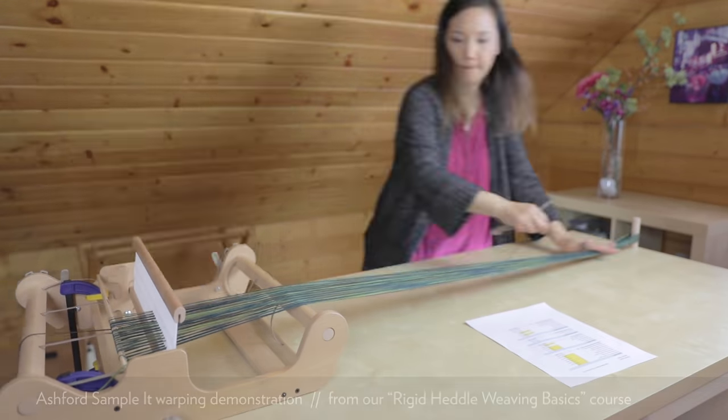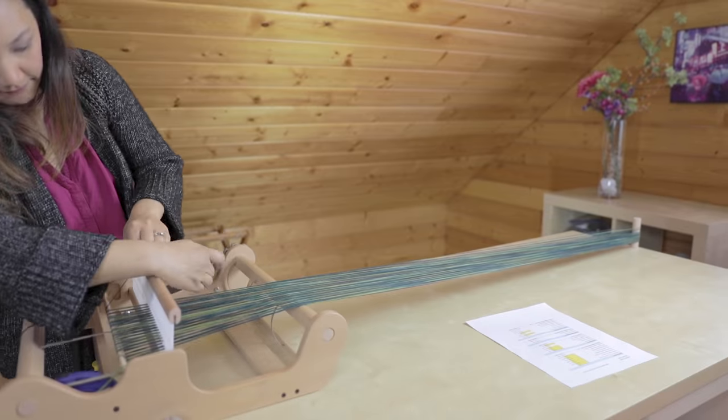Sometimes it takes me weeks to get my floor loom warped, but it might take you just a couple of hours or days. If you have plenty of time, warping a loom is not a big deal. You also have to think about how much you need instant gratification and whether you're more product-driven or process-driven. A rigid heddle loom is faster to get going, but once I'm actually weaving on it, my movements are slower. While it takes longer to warp a floor loom, my weaving movement is faster — so maybe it all evens out in the end.